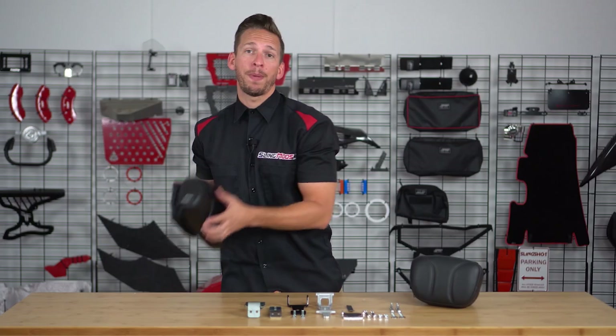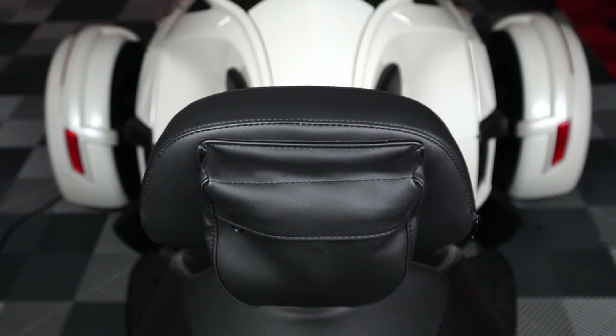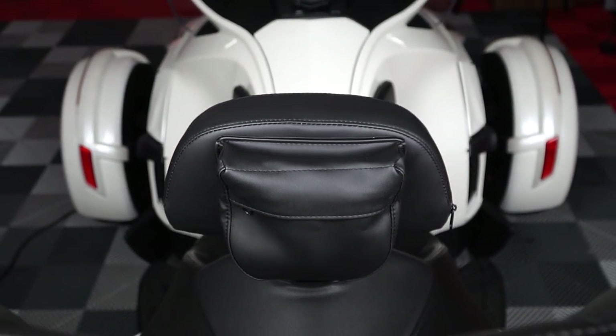It even includes a storage pouch on the back so you can store little trinkets such as your cell phone, chapstick, chewing gum, or really anything else that's small enough to fit.